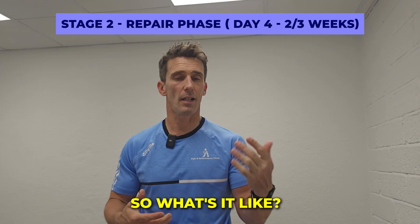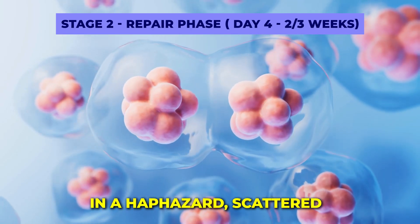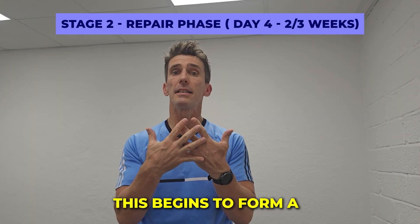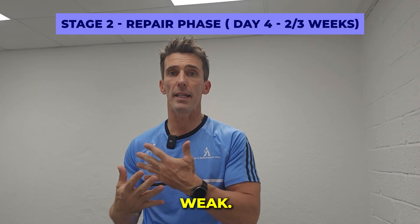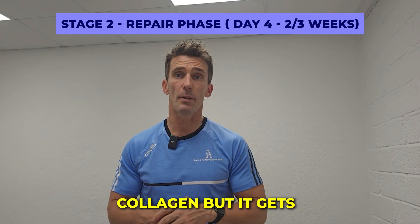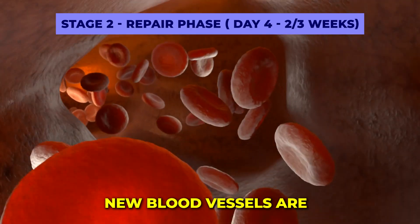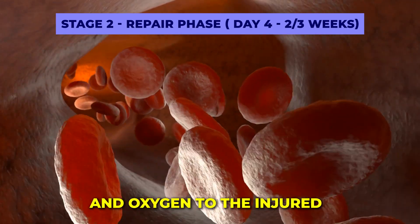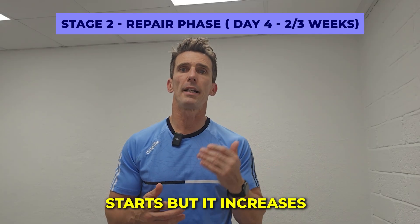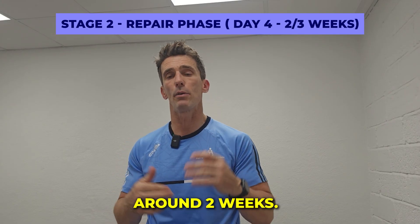Phase two is the repair phase. This goes from about day four to about two or three weeks. New cells are produced and fibers are laid down in a haphazard, scattered way across the injured site — like a spider's web. This begins to form a scar which is initially weak. This initial repair tissue is a weaker type 3 collagen, but it gets replaced by stronger type 1 collagen with exercise after about day 12. New blood vessels are also built to bring in food and oxygen to the injured site.